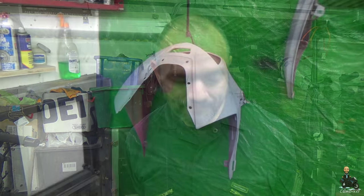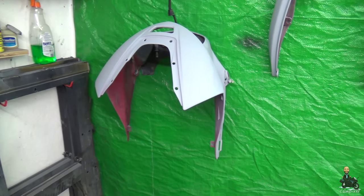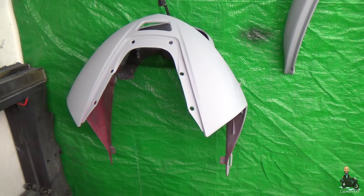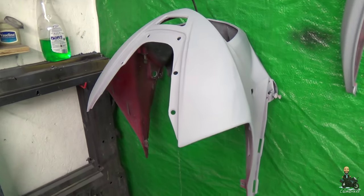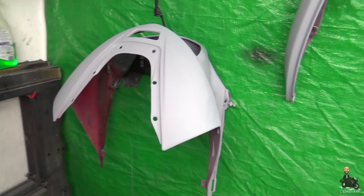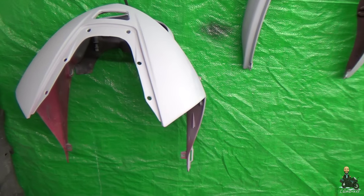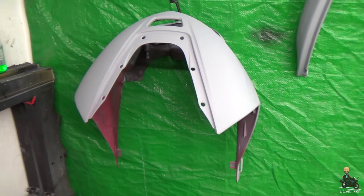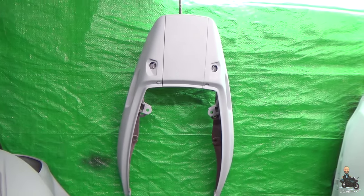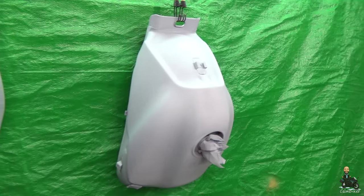Before we start, though, let me show you what we've got done already. Since last time, we've been a bit busy with the primer. This is just a 1K high-build primer that we've been putting on the various panels, getting ready for colour. Still not telling you what colour's going to go on there, but it's going to look pretty, we think. So, that's the nose. We've got the tailpiece all primed.